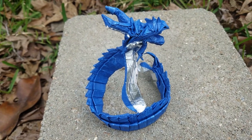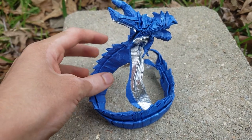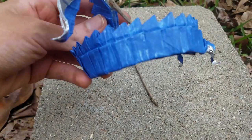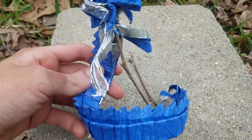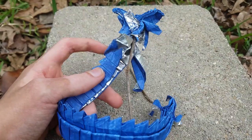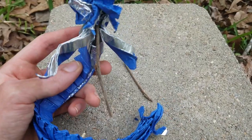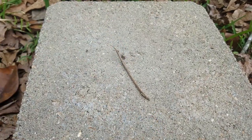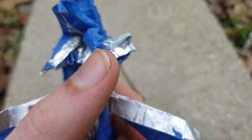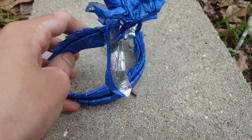Check out this new origami leviathan I just made. Now you see the dorsal spines. The head isn't that great, but it has nostrils, these flaps here, horns, eyes, and an open mouth. These two blue flaps got added with some extra paper, so I didn't actually plan that.